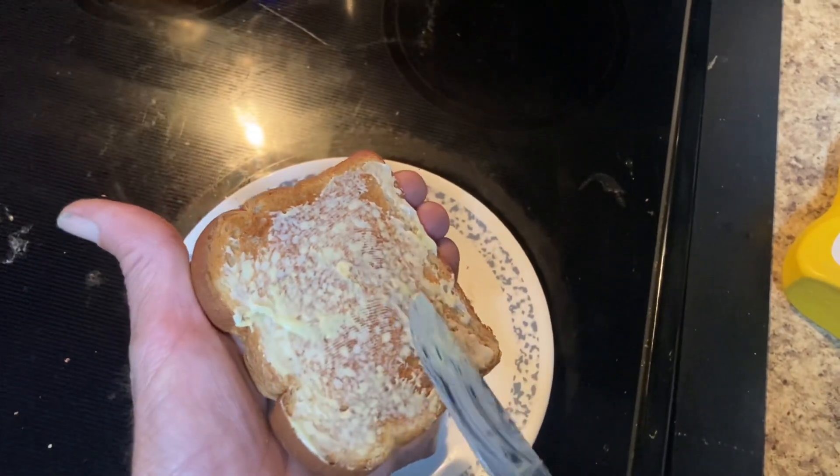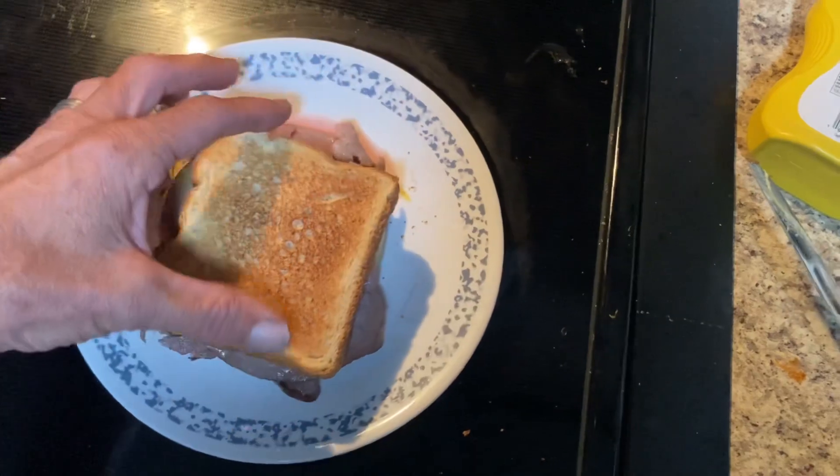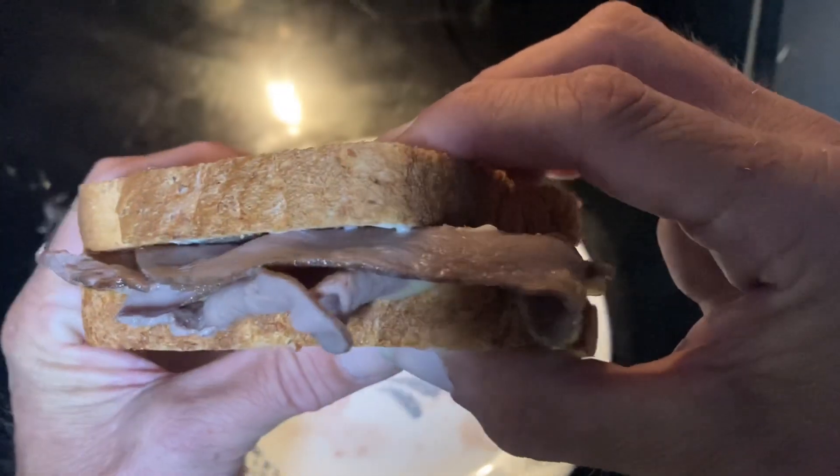Once evenly spread, assemble the other half of the sandwich. Roast beef sandwich with swiss.